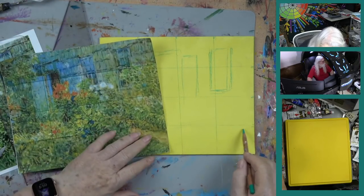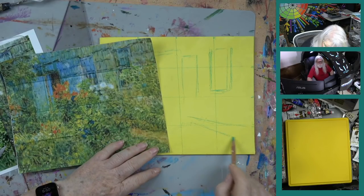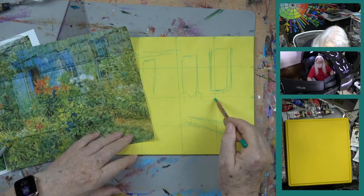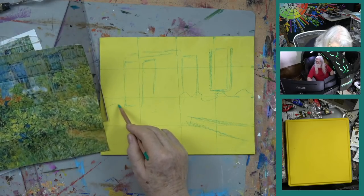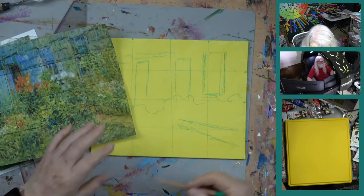Down here on our path, I'm going to bring the path up a little further because I've changed the picture slightly. And basically, I know that there's a bunch of foliage coming up like this. Pretty simple — that's how we're doing that.